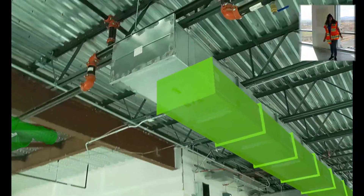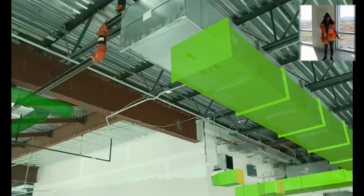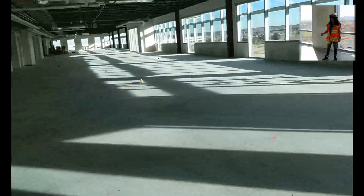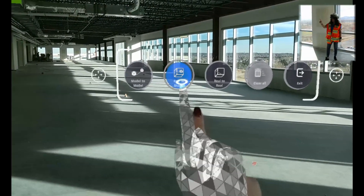In this case, we're seeing that this aligned model here was installed a little bit off, so we're going to take a measurement from real-to-model to see exactly how far off that installation was. So let's call our tool belt back up, and we are going to do real-to-model.